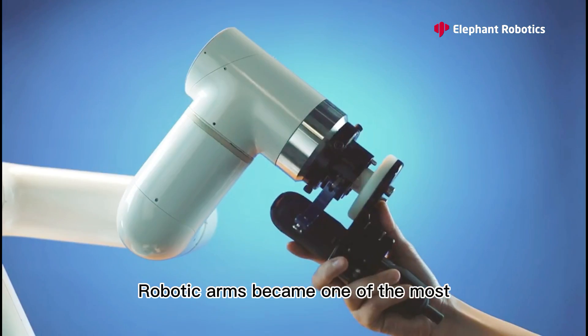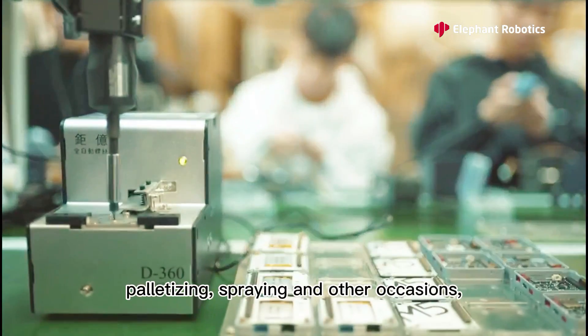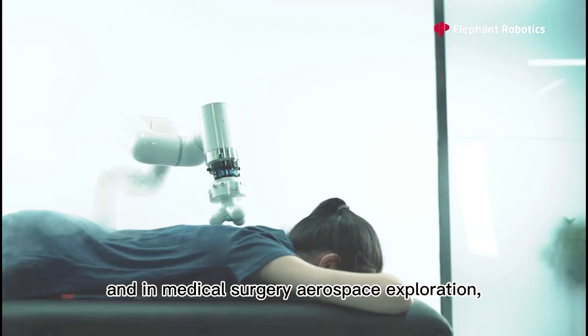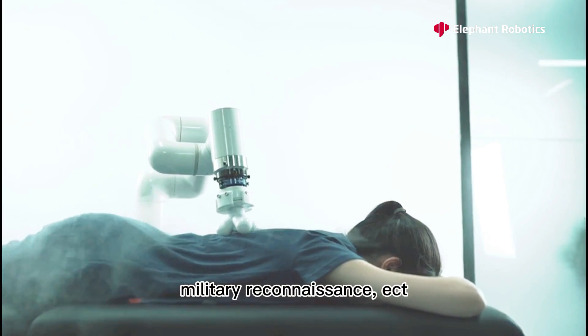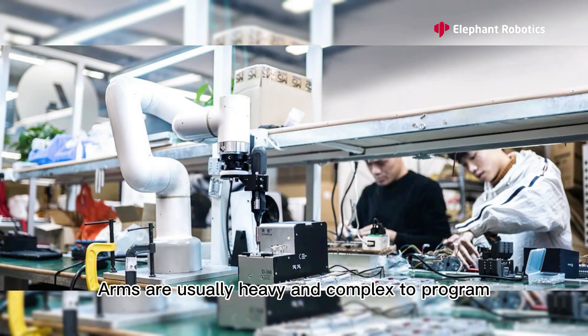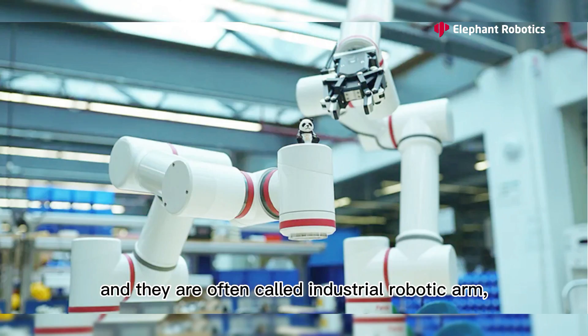robotic arms became one of the most common mechanical devices, used in cutting, assembling, palletizing, spraying and other occasions, and in medical surgery, aerospace exploration, and military reconnaissance. While most of these arms are usually heavy and complex to program, they are often called industrial robotic arms.